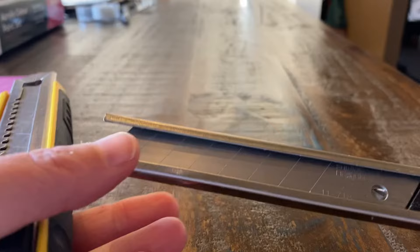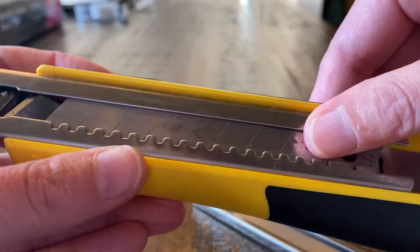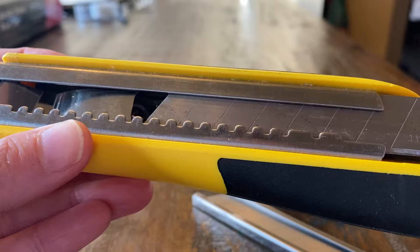Make sure you load the blades in correctly, one way, because the sharp edge is on this side. This comes all the way out — you push down on it a little bit and it comes all the way out. The blade that's in there, if I can slide that out, comes out like that.